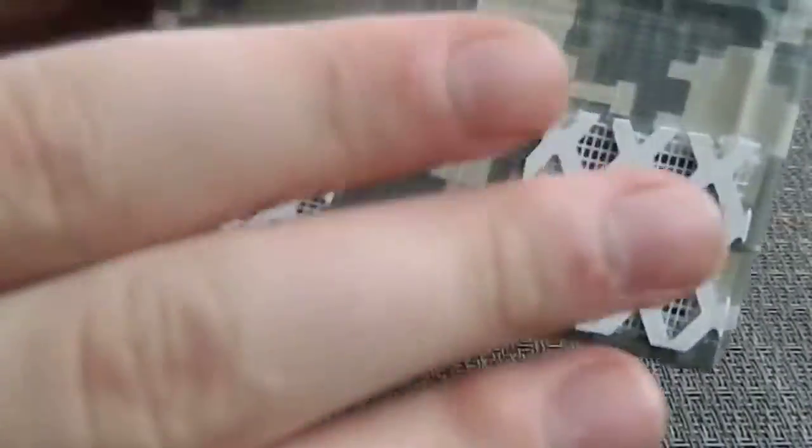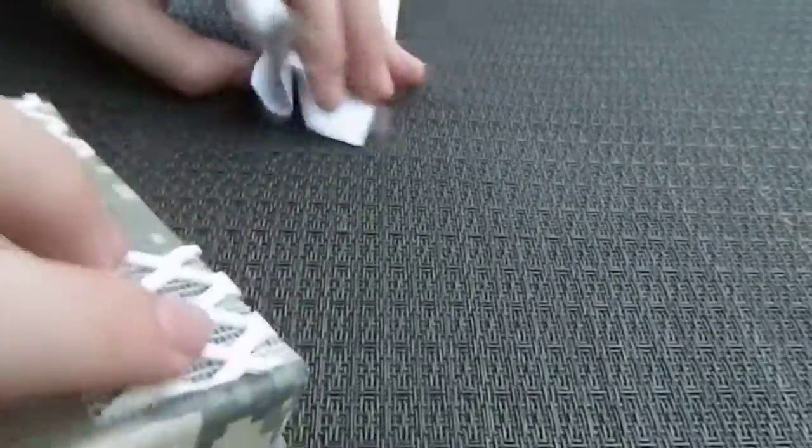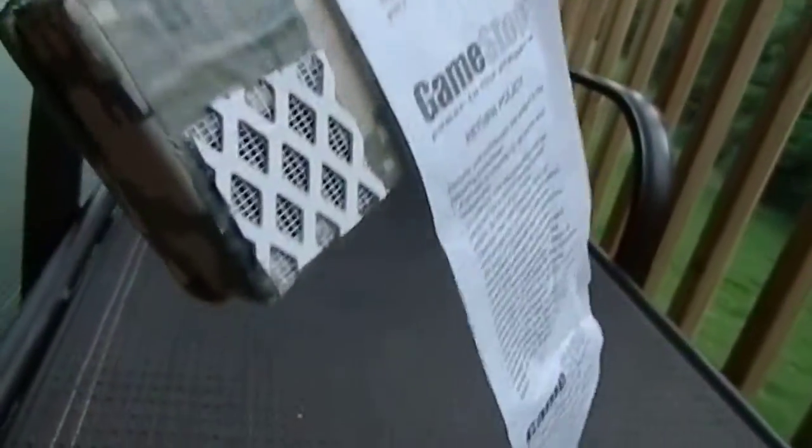As you can see, this has a switch here — turns on, blows out air here, and it can actually hold a receipt. I don't know if you guys can see that. It's holding the receipt up without needing to hold it. So it has pretty good suction there.